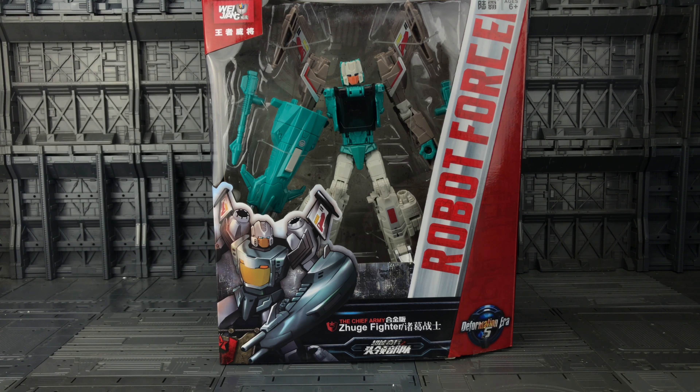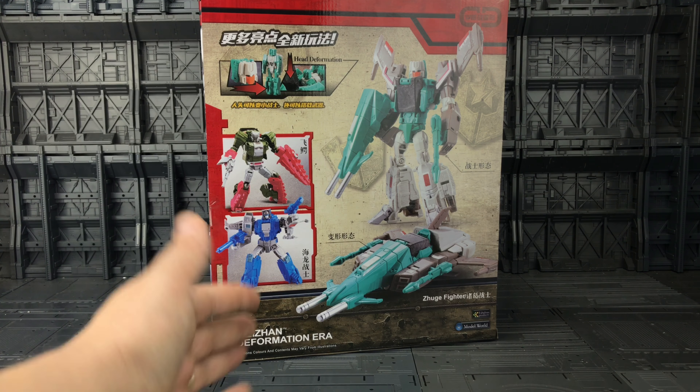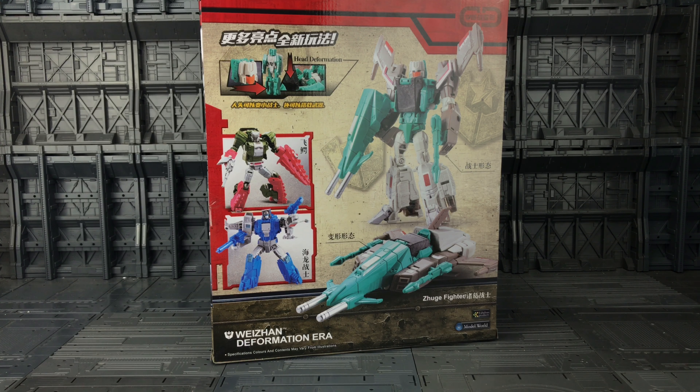Hello everybody and welcome to another KO review. Thanks to the guys at TF Direct, today we're looking at the latest offering from Asia as part of their Robot Force Headmasters line — the Chief Army. This is Z-Huge Fighter, or however that is pronounced — I have no idea.